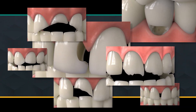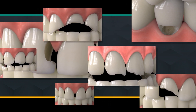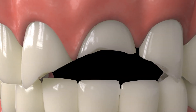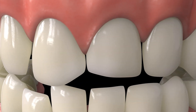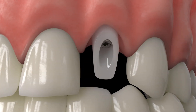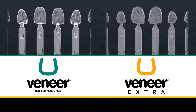Uveneer and Uveneer Extra templates create predictable, reproducible results for a variety of procedures, including composite veneers, class three, four, and five restorations, diastema closure, anterior fracture repair, incisal edge repair, misshapen and misaligned teeth, missing tooth repair, custom shade guide, peg lateral composite veneer, temporary on-implant abutment, and more. Uveneer templates allow you to give your patients the smile they want in a matter of minutes.